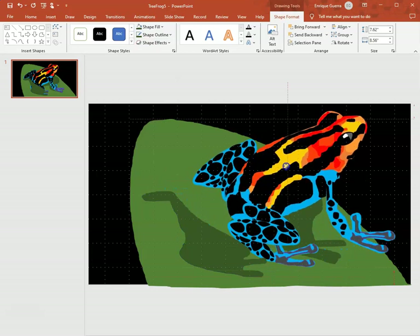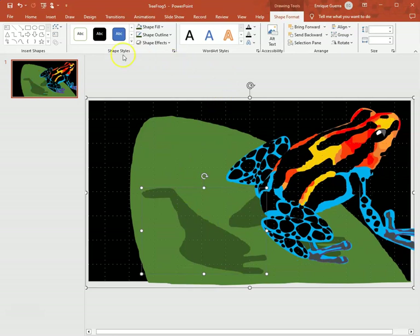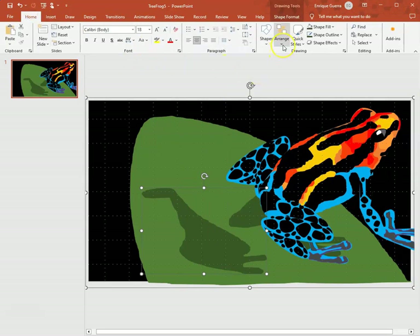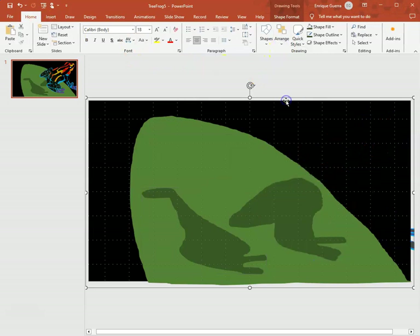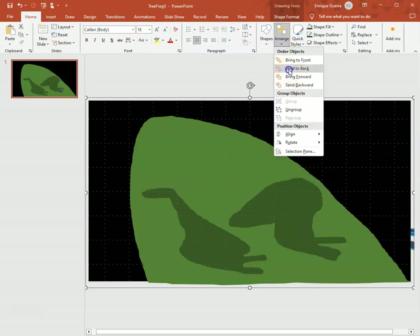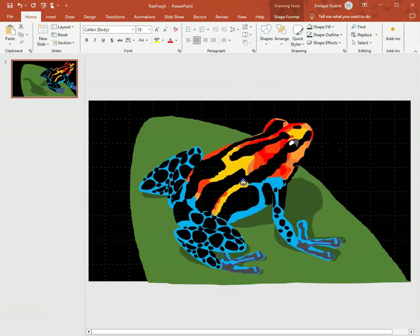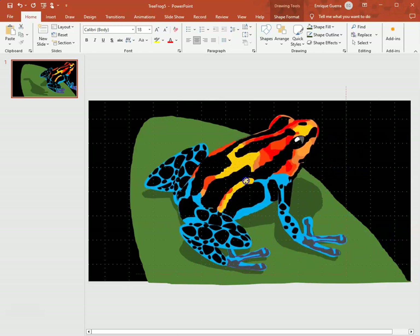I move my frog out of the way so I don't accidentally group it to the background. I select the background and the new green shadow shape, group them together, send the background to the back, then put my frog back — just a little bit above the shading.